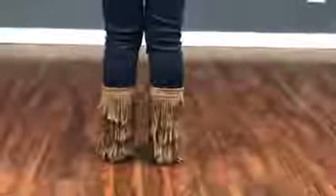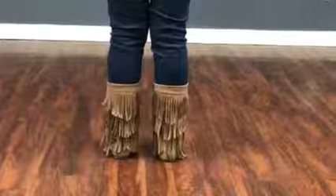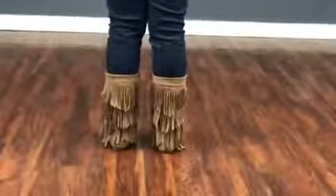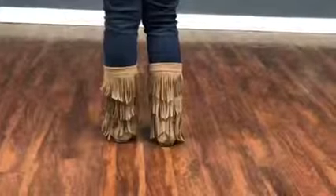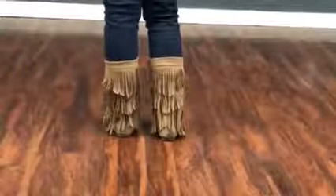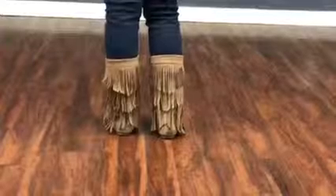We're going to do a cha-cha step, and a cha-cha step can go forward or backwards, to the right or to the left. For the demonstration, we're going to start with a right foot. We could call this not only a cha-cha step, but a triple step, and the reason why is because you're going to interchange your feet.